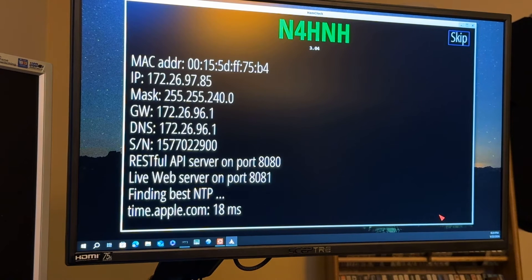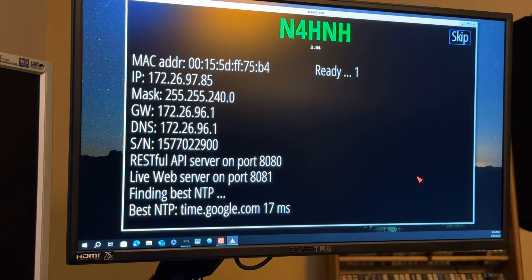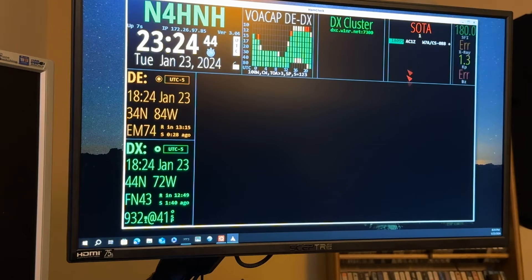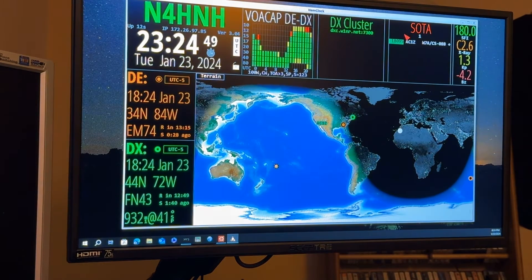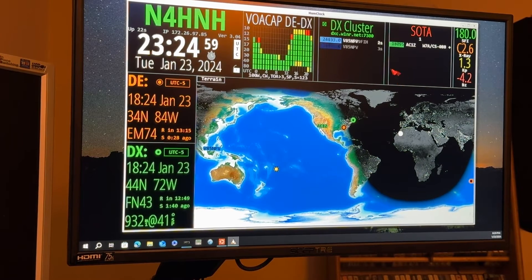That was not available in previous versions, so let's let it start up here and then I'll show you what that did. While we wait, I'll give you some backdrop. Most of the DX clusters, the SOTAspot pages, the POTAspot pages — the spots come in at the top and work their way down. In this software, up until this update, the SOTAspot entry you see on the right-hand side would have been at the bottom, and the new ones would have worked their way up.